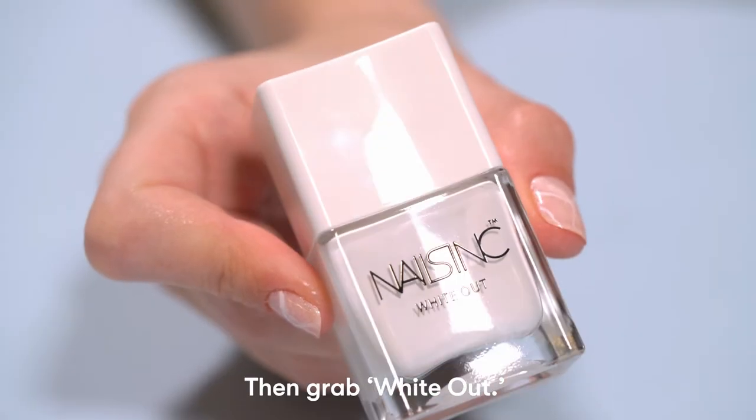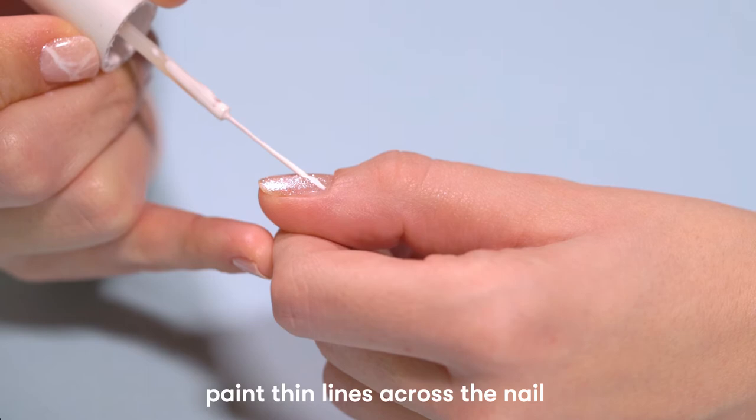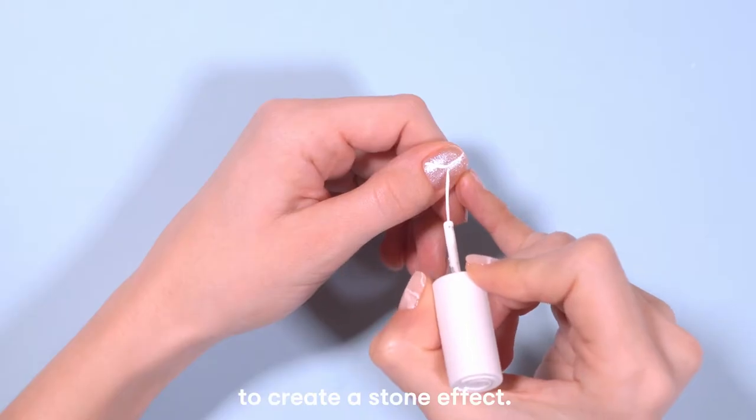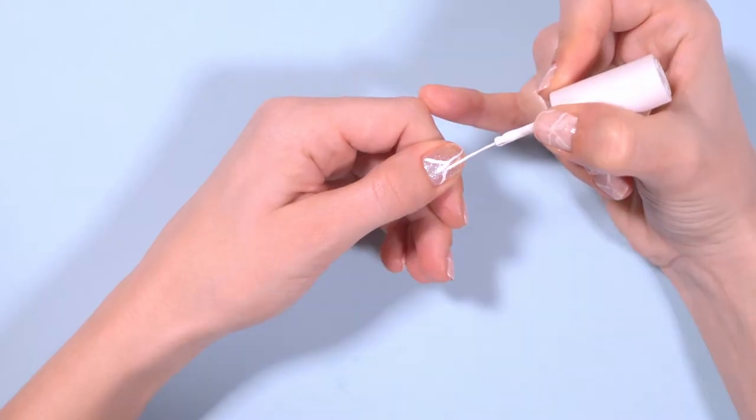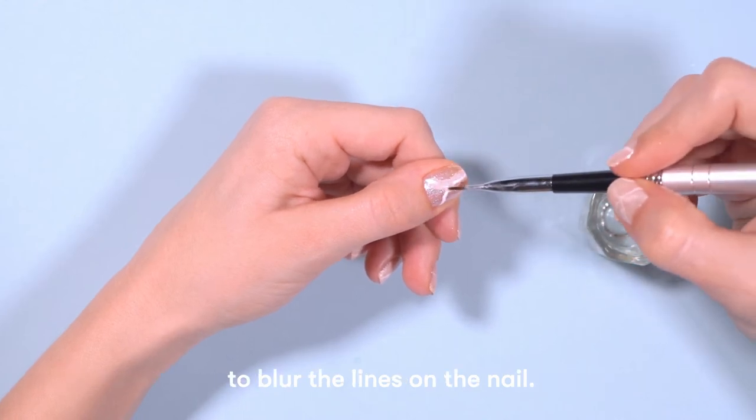Then grab White Owl. Use a thin brush or cocktail stick and paint lines across the nail to create a stone effect. Then use an old makeup brush dipped in nail polish remover to blur the lines on the nail.